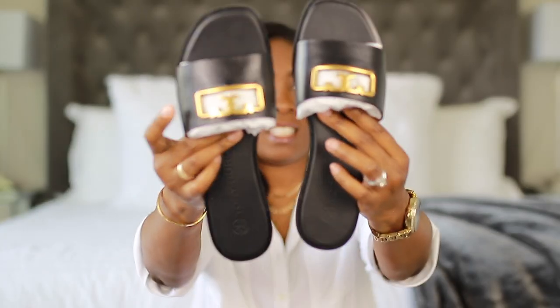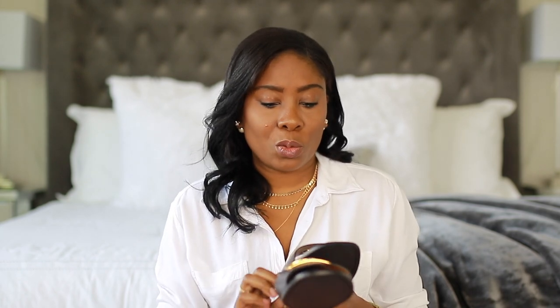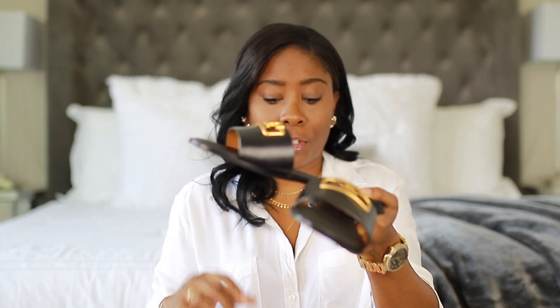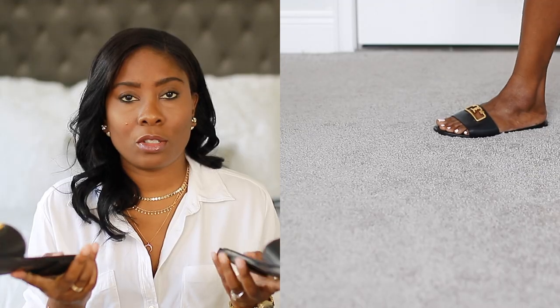Okay, these are the slides — guys aren't they pretty? So as you can tell I picked them up in black and they do feature this brass hardware with the T logo, and it is curved to fit the shape of your foot. They do have padding on the inside, and when I tried them on they were really really comfortable, so I will of course try them on for you so you can see.